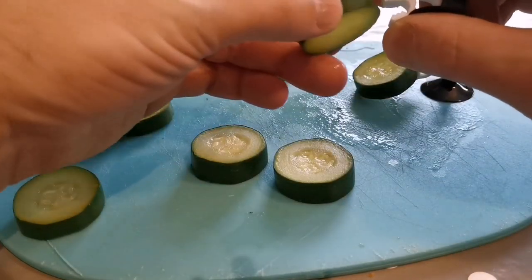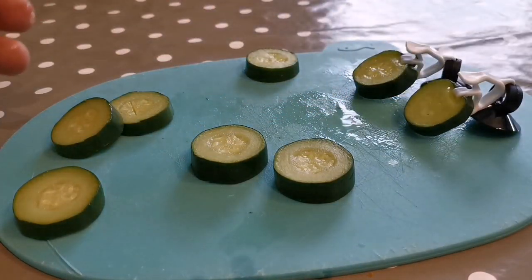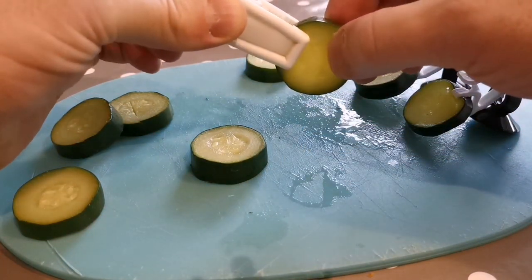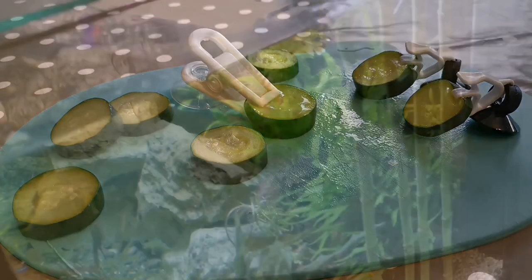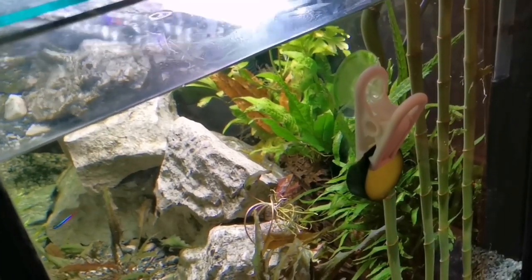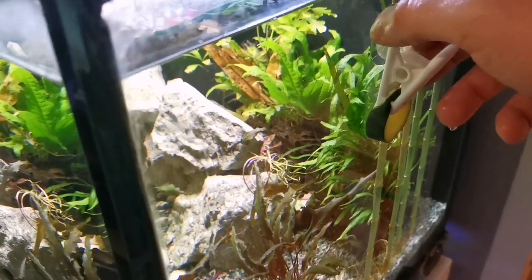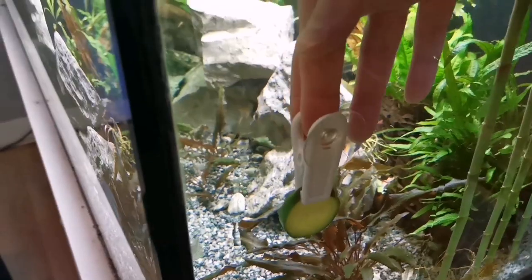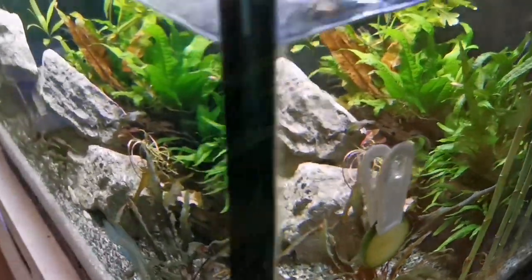So all we're needing to do now is clip our food. Be careful though, the vegetable can still be hot. Take your time and make sure you've cooled it properly. They can drop a little bit of water back out as well so do it over a surface that you don't mind getting wet. If you do find they're not quite cool yet you can always stick it on the side of the tank and let it air dry. But once you're happy to put it in, just stick it wherever you want, press your suction cup up into the glass and it'll stay exactly where you put it.